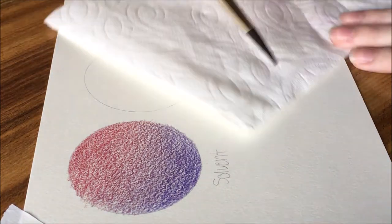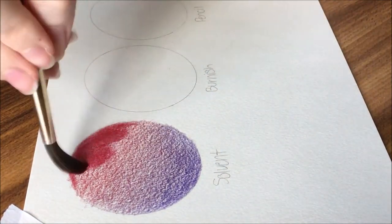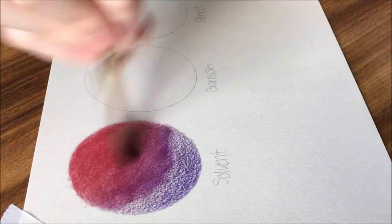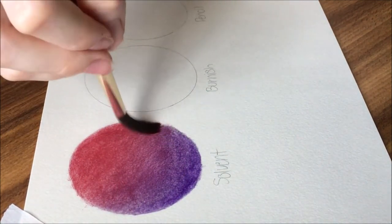You then dip a brush into the solvent, wipe off the excess with a paper towel, and then blend it into the paper. Allow it 15 minutes to dry completely before adding more layers on top. If you do not let it dry, you could damage the tooth of the paper and that will make it harder for you to add more layers on top later.